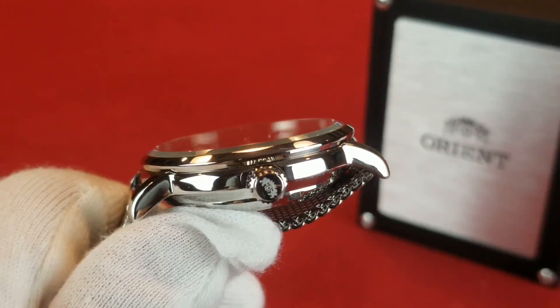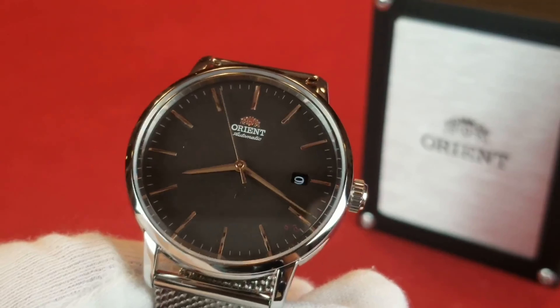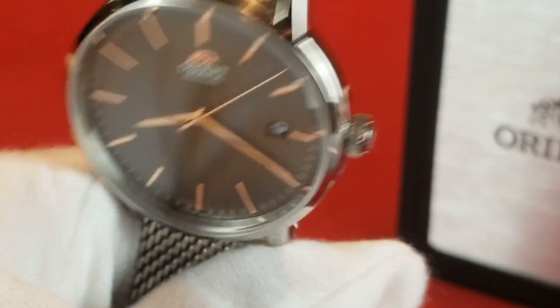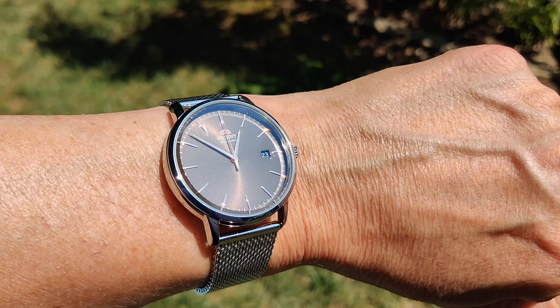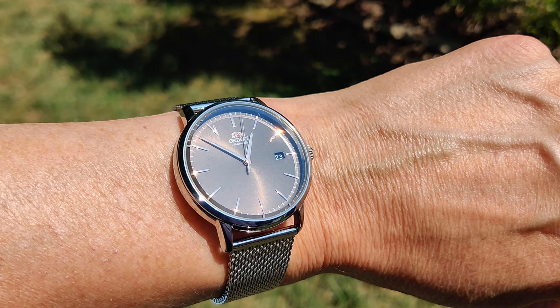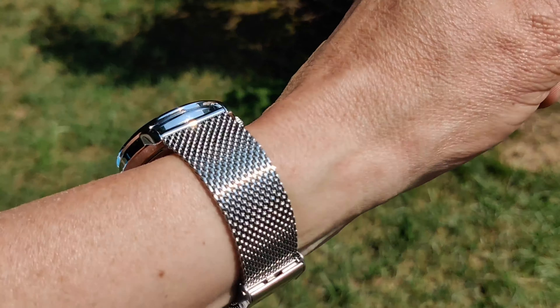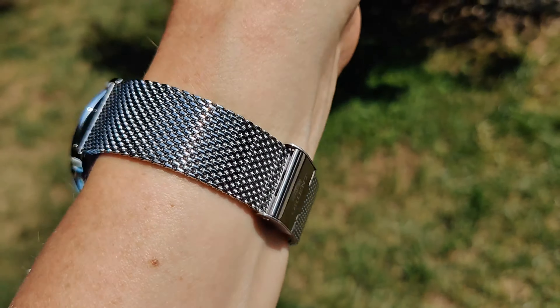Let's take this watch outside and see what it looks like in the sunlight. All right, outside with the Orient Maestro — let you see what it looks like out in the sun. There we go — that nice mesh band.